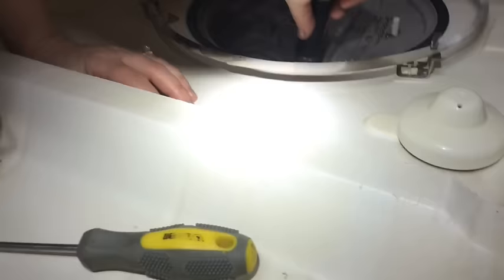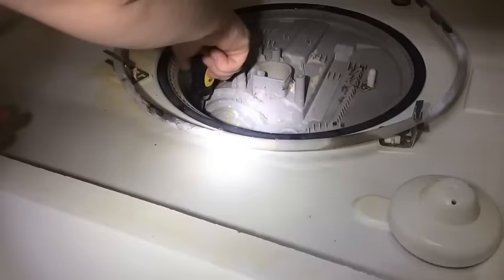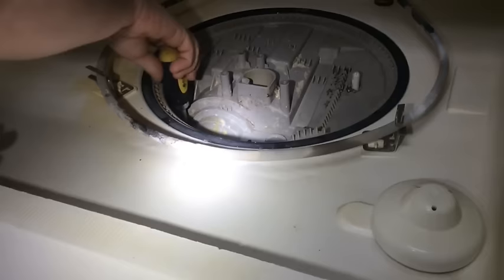Your cure for everything is vinegar. Yeah, I remember that sunburn thing — that was not good, it burnt like crazy. Alright, put the little thing back on there, and now we put it back together.